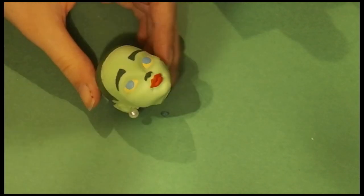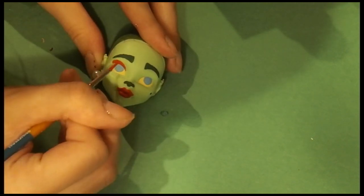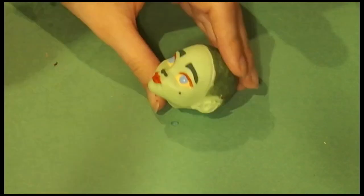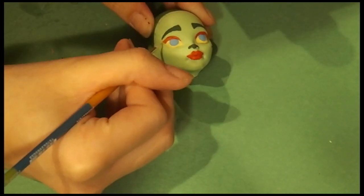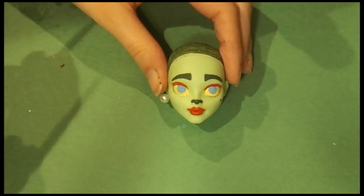I wanted to give her some red and white candy cane-like makeup, but I didn't want it to be too holiday-ish because I do want this doll displayed year round. Red and white works pretty well because red is such a contrast to green — it is the actual complement of green. I'm just painting in the red and white and perfecting some details, and for a little flair I painted some gold acrylic paint under the eyes.